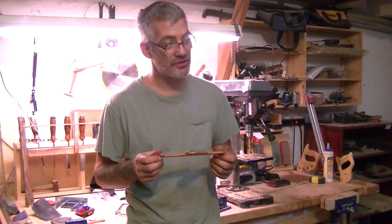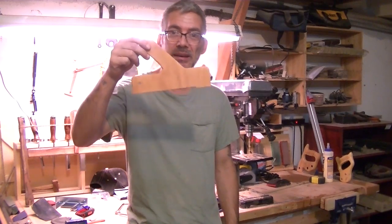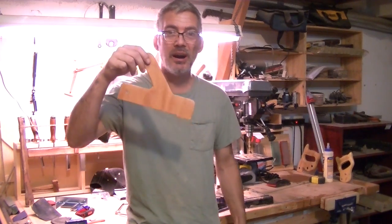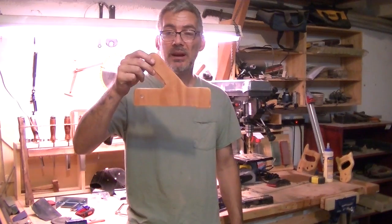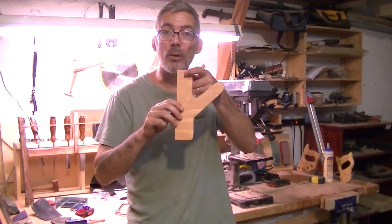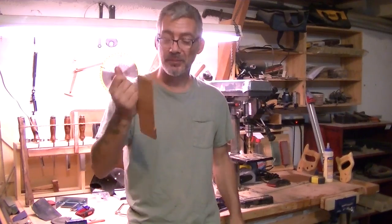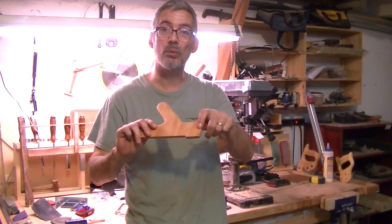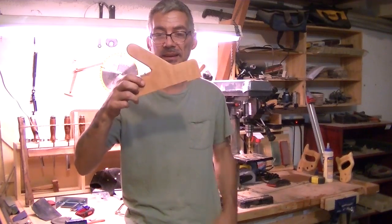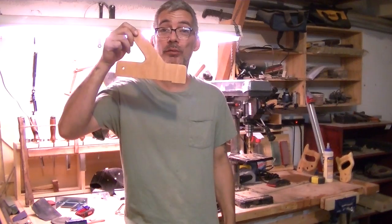Compared it with those long plastic push sticks — it doesn't even come close to one of these. I just took some old unfinished 3/8 plywood. I'm going to make a few more of these, and I got a hole right here so I can hang them on my wall. I might even paint a little bit of red on here so I don't throw them out by mistake thinking it's scrap wood. Well there you have it guys — go for it, make one. We'll see you on my next video.